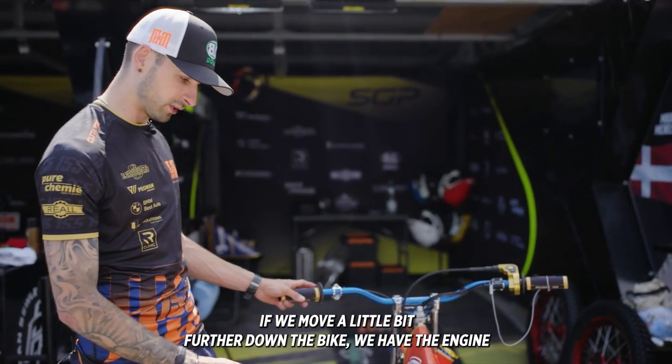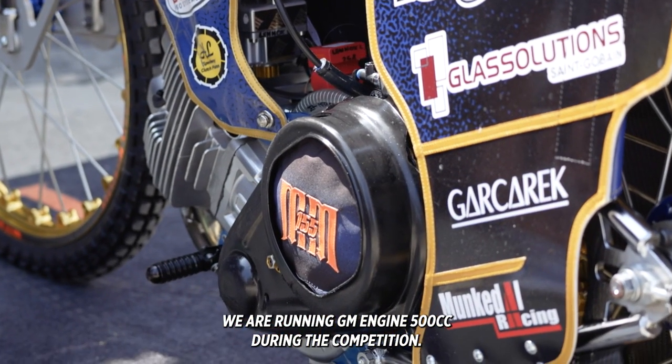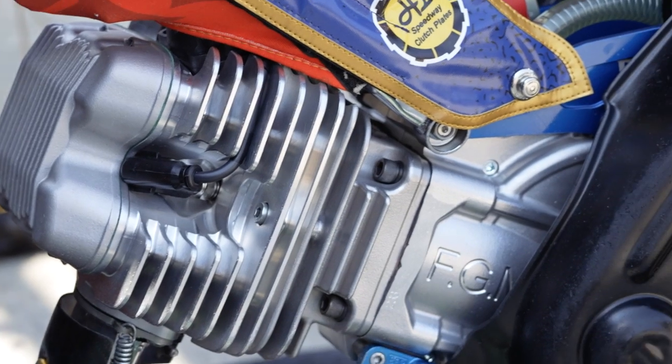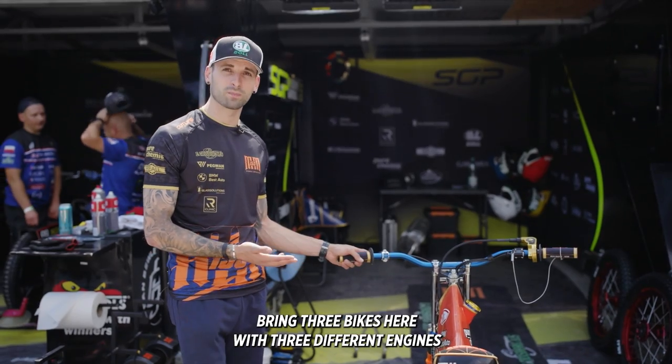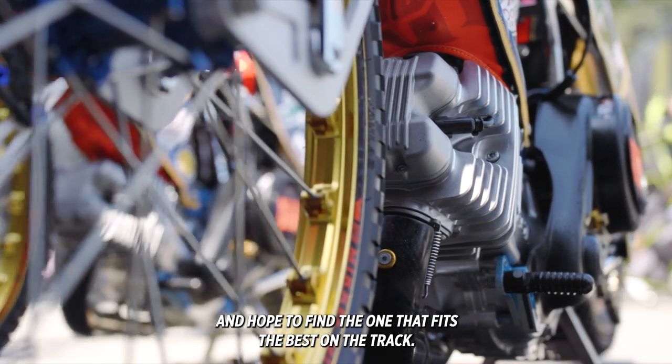If we move a little bit further down the bike we have the engine. We're all running GM engines, 500cc. During the competition we can't really change so much about that, but we all bring three bikes here with three different engines in hope to find the one that fits the best for the track.